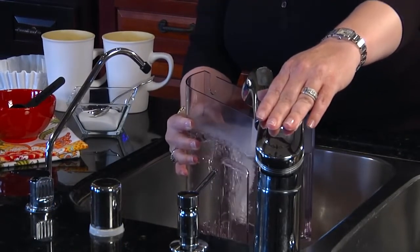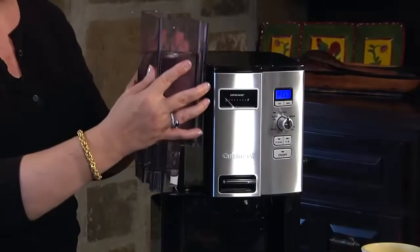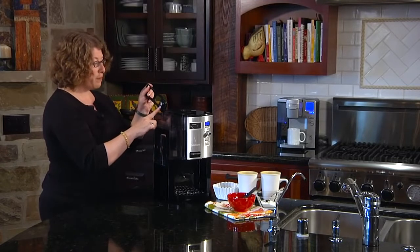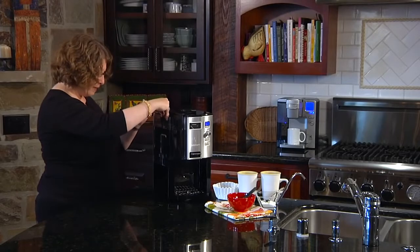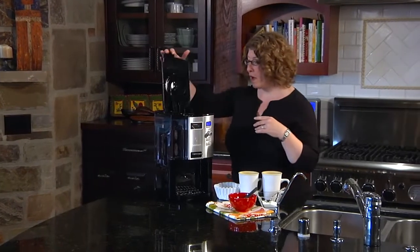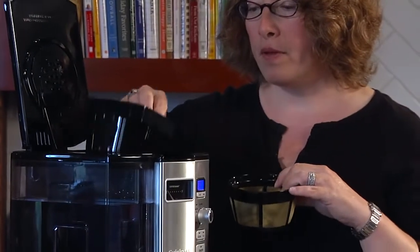We're also going to put in the charcoal water filter, which comes with it. That's great because it removes impurities and chlorine's taste and odor from your water before it's actually brewed with your coffee.